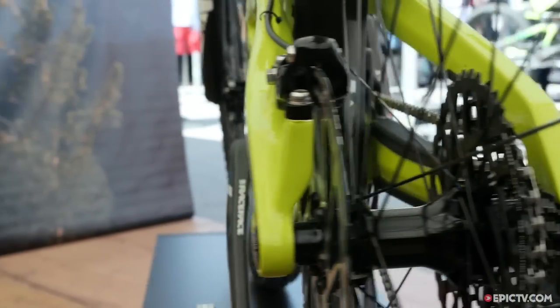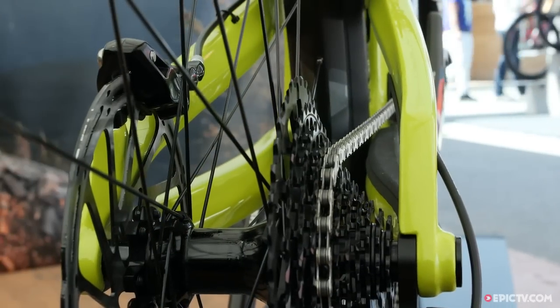It's pretty versatile. We wanted something that we could do long trail rides on and then throw on a downhill shock and take it to the bike park. You can even race it if you want.